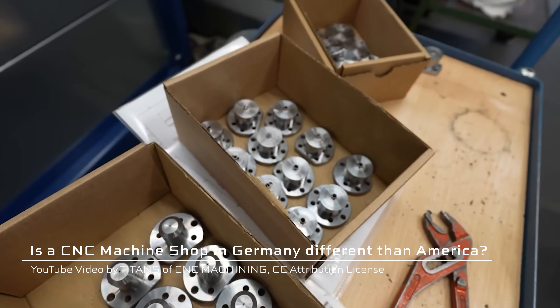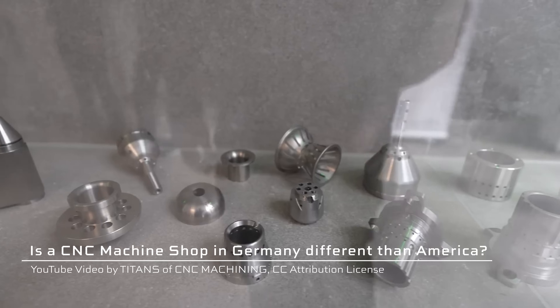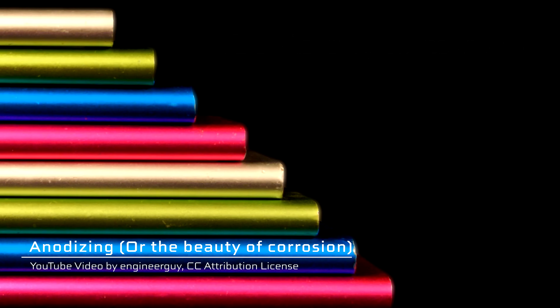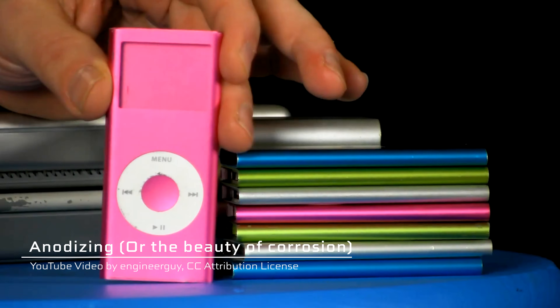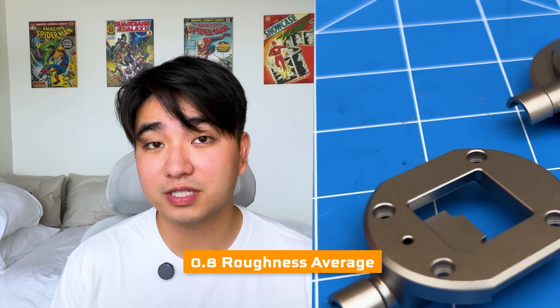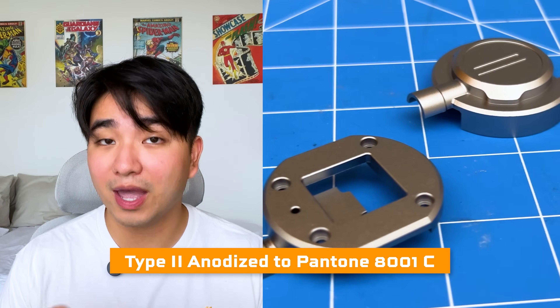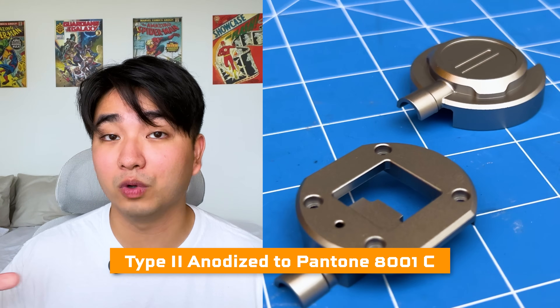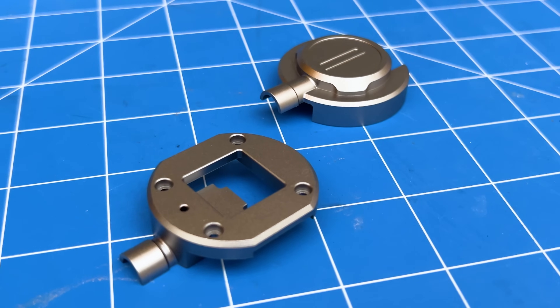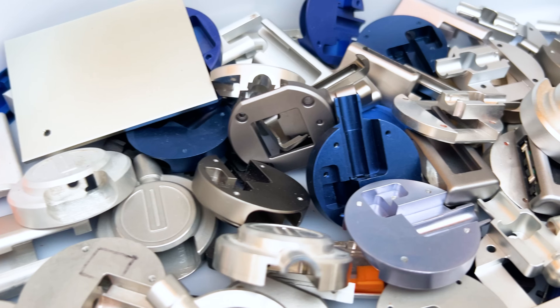There's another problem with making products out of metal: the finish. Parts straight off of the CNC machine don't look particularly good. That's why we have to do extra work to make them look nicer and suitable for everyday use. The finish I settled on? CNC machined 6061 T6 aluminum with a 0.8 roughness average, deburred, sandblasted with 220 grit, and then type 2 anodized to Pantone 8001C. Before deciding on these specs, I tried out a bunch of different finishes, with each set of samples costing a lot of time and money.